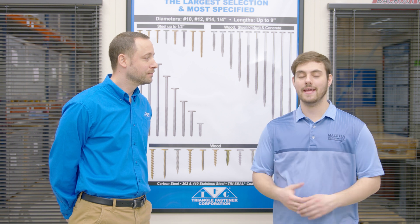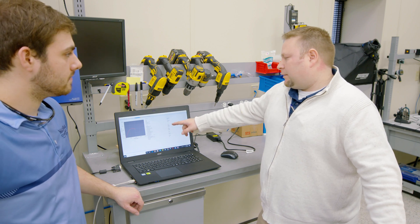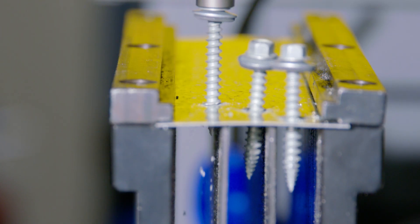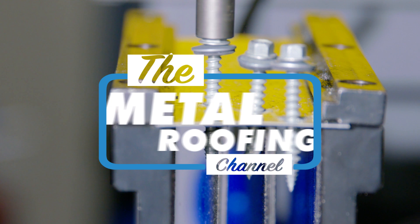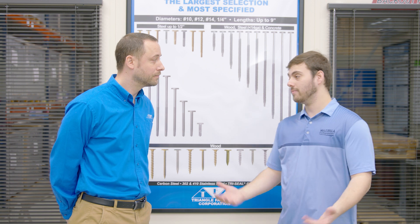Today on the Metal Roofing Channel, we are talking about metal roofing fasteners and considerations when buying metal roofing fasteners. Welcome to the Metal Roofing Channel. I'm Thad Barnett from Sheffield Metals. Today I have Ed from Triangle Fastener Corporation — thanks so much for being here.